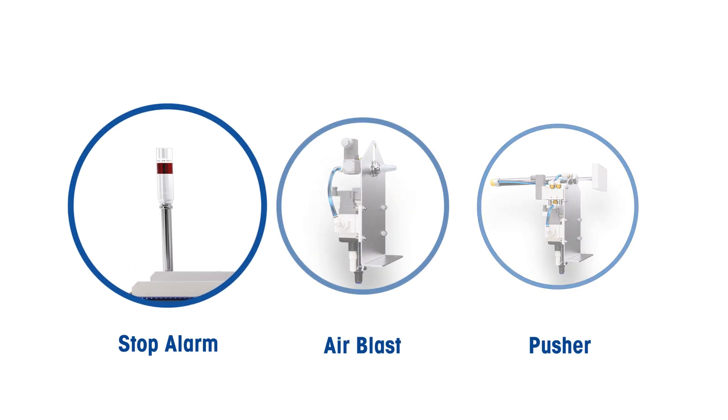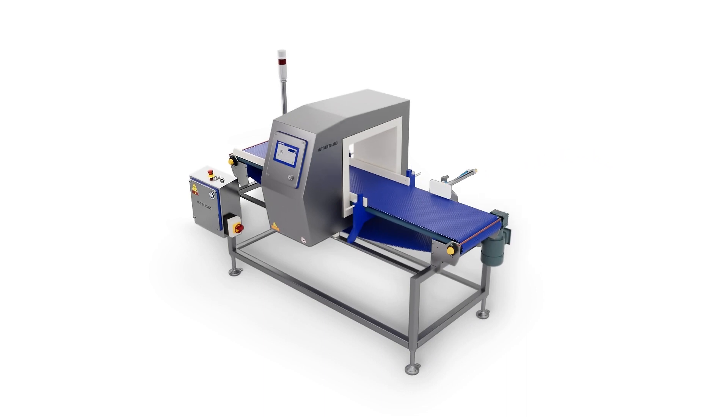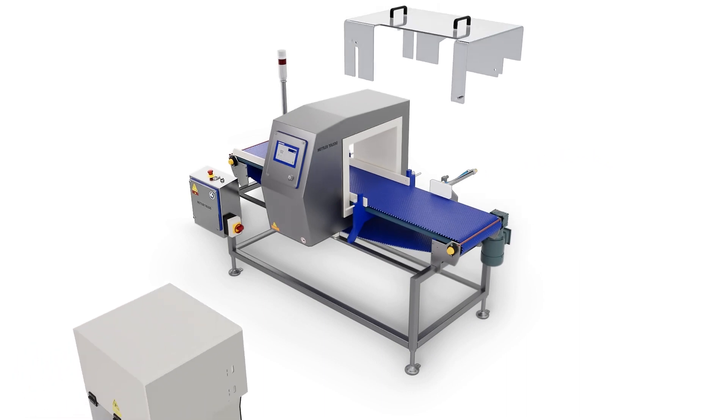It also has three reject options which include stop alarm, air blast and pusher. The air blast and pusher options come with a reject bin and tunnel guide included.